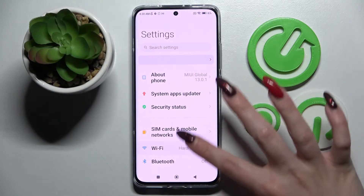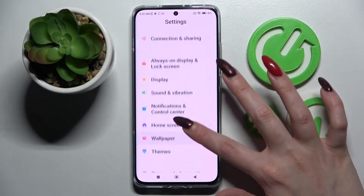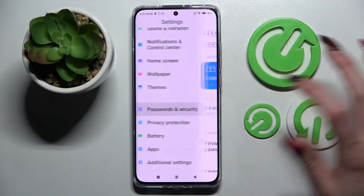Firstly, go into Settings. Now you need to scroll down and click on Passwords and Security.